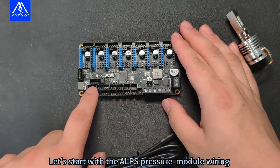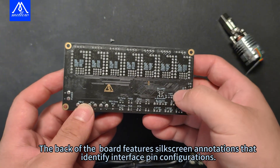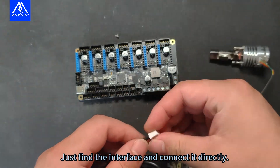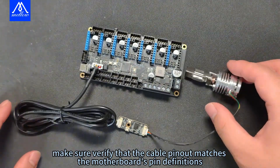Let's start with the ALPS pressure module wiring. All Mellowboards have a UART interface. The back of the board features silkscreen annotations that identify interface pin configurations. Just find the interface and connect it directly. Make sure to verify that the cable pinout matches the motherboard's pin definitions.